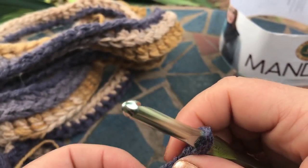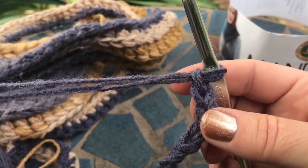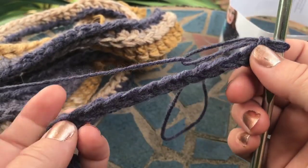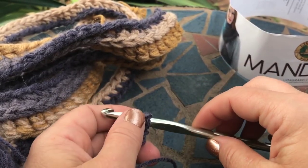It's kind of worth it because it makes a really cool, different look to the yarns that we normally use. See, it has this chunky, chunky texture and it's really soft.